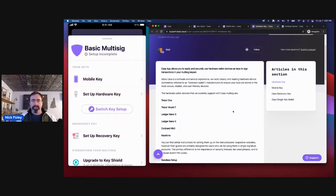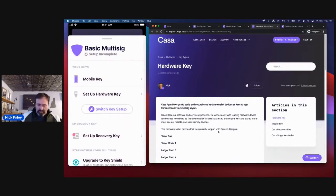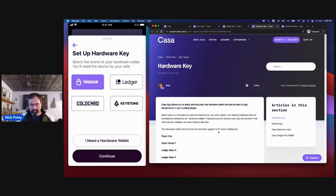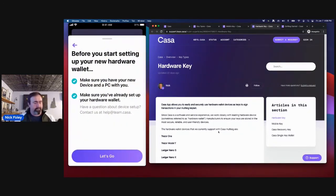Currently you can use a Ledger Nano S or Ledger Nano X, a Coldcard, or a Keystone with your setup. Today for this demonstration I'm going to be using the Trezor 1. They also have a Trezor Model T, which we also support. To set this up, I'll tap 'set up hardware key', select Trezor, then continue. For this part I'm not plugging the Trezor directly into my phone — I'm plugging it into my computer. CASA app will trigger an email to my email address, I'll open that email and sign with the device. You'll need a laptop or desktop — Mac, Windows, or Linux will all work.